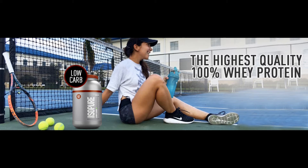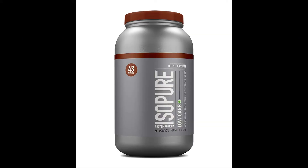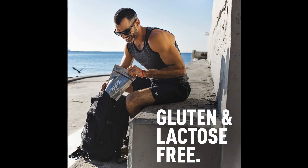About this item: 25gm of protein per serving, 100% whey protein isolate. When to consume: post-workout or other strenuous activity, first thing in the morning, between meals. Gluten-free, lactose-free and aspartame-free. Protein percent per serving: 81.0. Glutamine enriched, loaded with BCAAs. Shelf life 24 months.